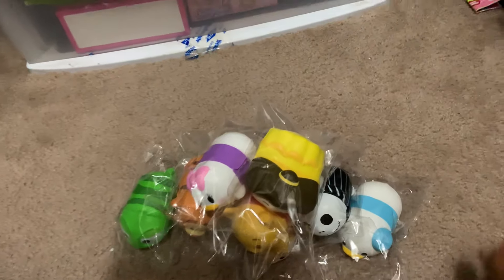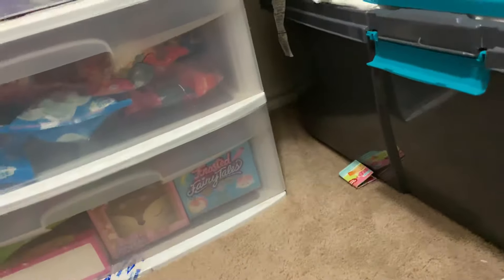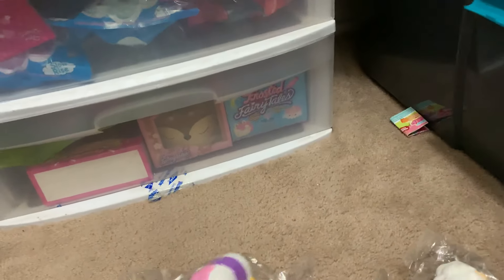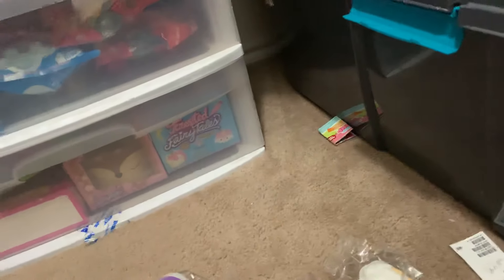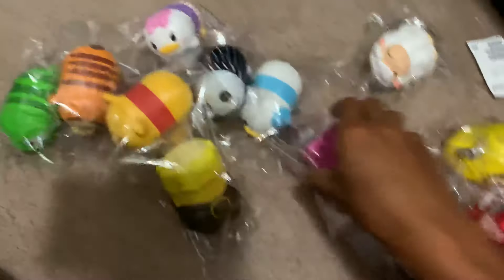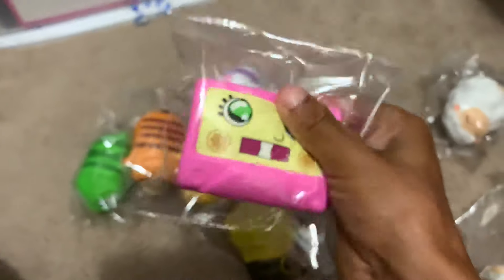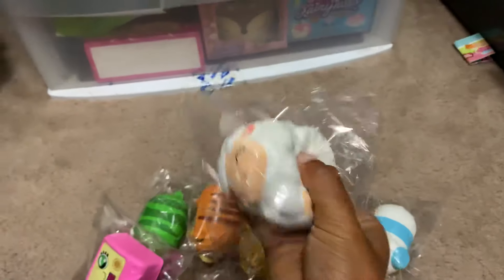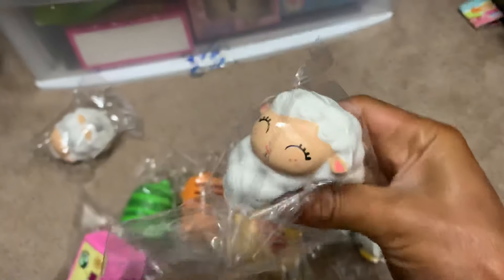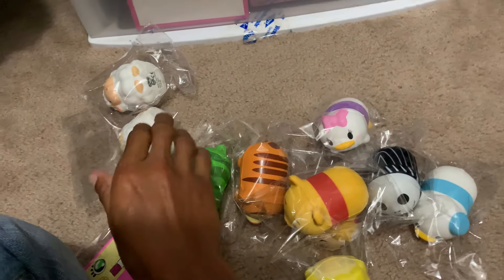I also have some squishies from Squish Delish. Let me get them out. I guess those are all the things. So the first one is this little radio from Squish Delish. A little lamb from Squish Delish. Another lamb from Squish Delish. I am still in the process of collecting these items. From Squish Delish.